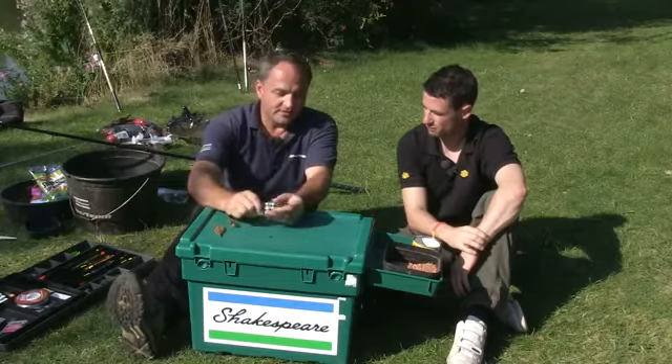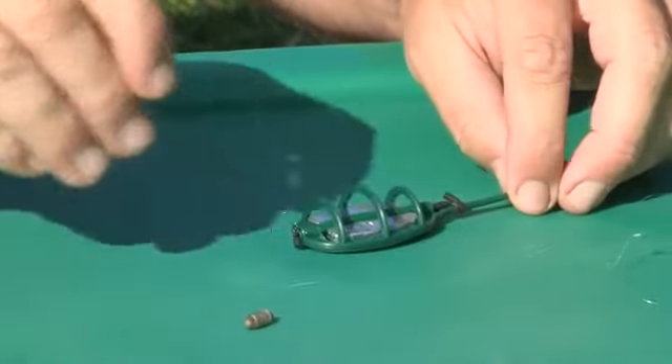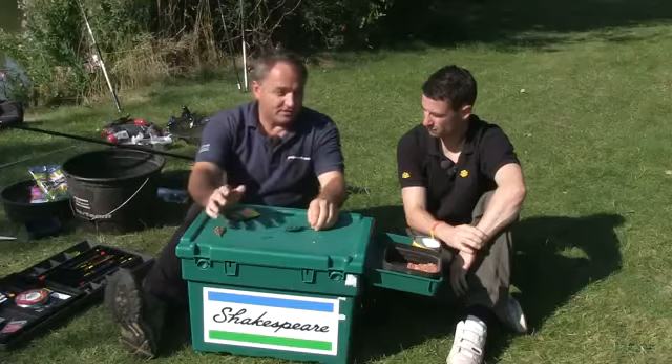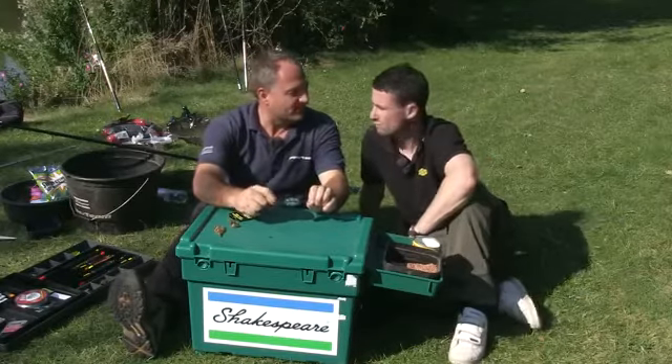The other advantage of having a fixed feeder is it's effectively a bolt rig, so the fish will hook itself against the weight of the feeder. However, a lot of fisheries such as this one, this particular style of feeder is banned — it's not allowed.